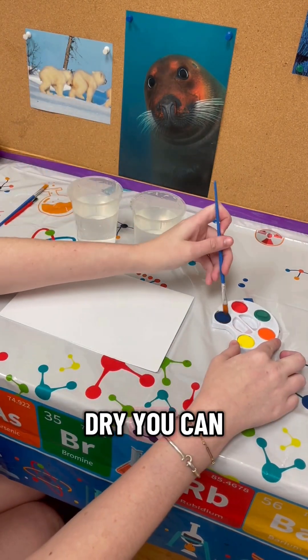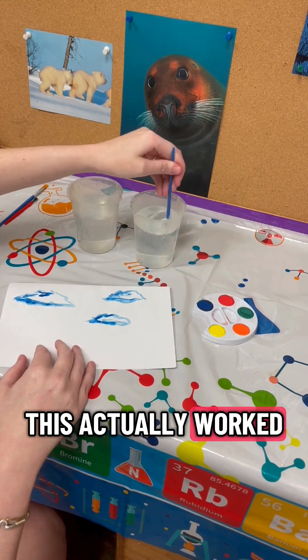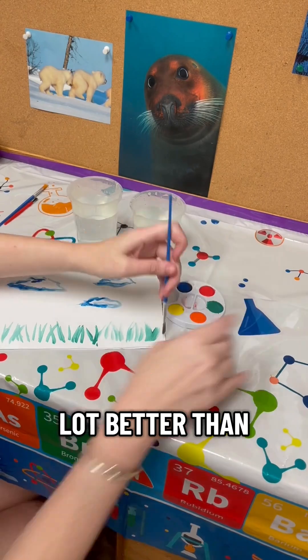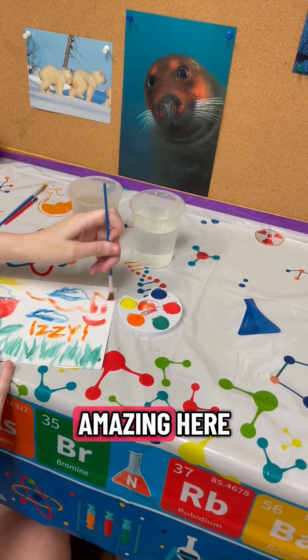Once it's dry you can start painting with your watercolors, and oh my goodness this actually worked so insanely well. It was a lot better than I thought it was going to be. The watercolors weren't affected at all and it smelled amazing.